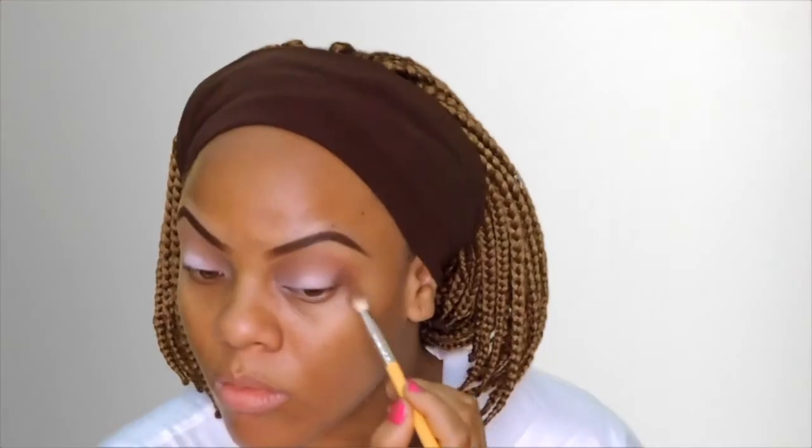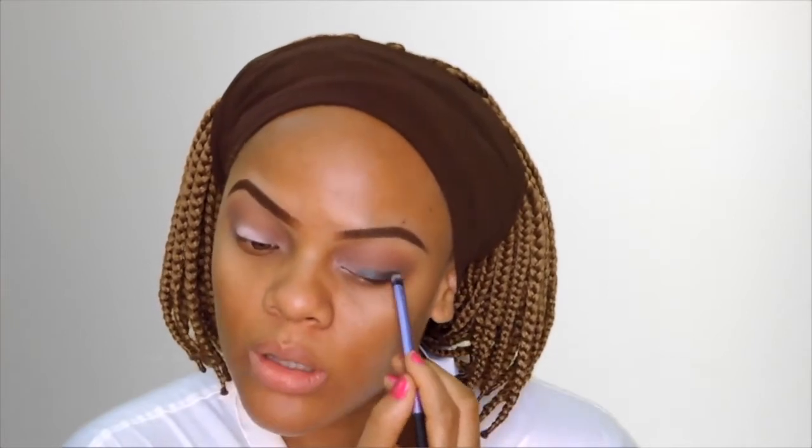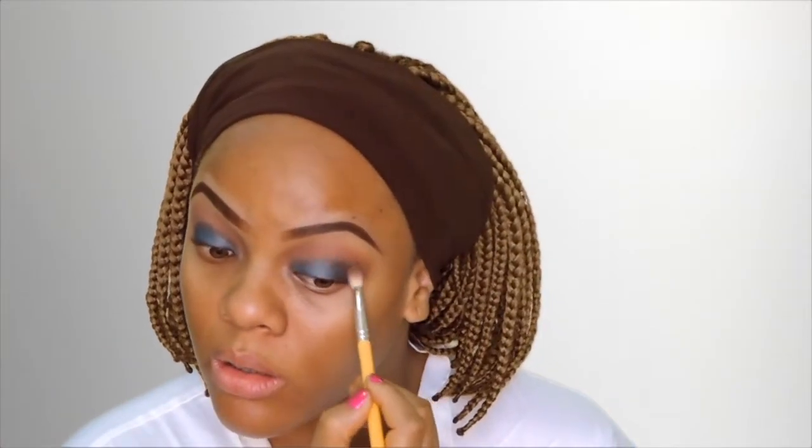Going in with a darker shade of brown, I'm putting that also into my crease just to smoke out the eyes a little bit more. Next I'm going into the Sleek eyeshadow palette in Storm and I'm using that forest green color — it's a really dark green color. I'm just placing that all over my lid using a Real Techniques flat shader brush and then blending that out with a Delium Tools brush number 776.